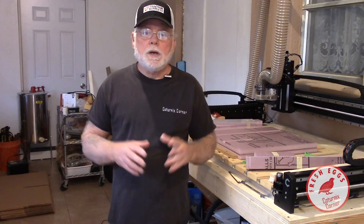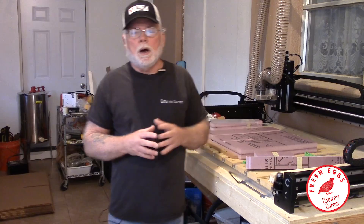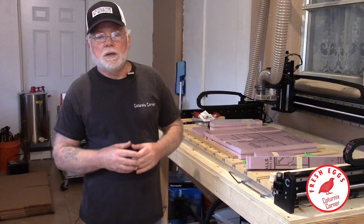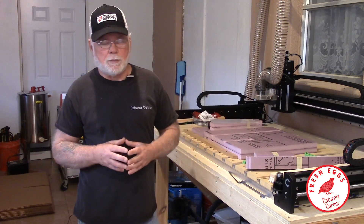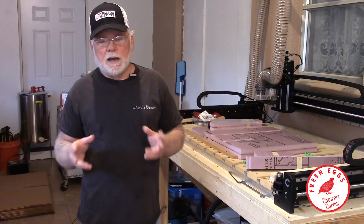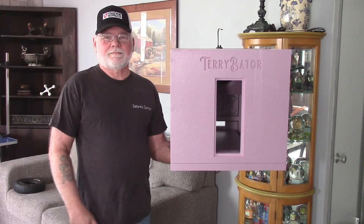Hi guys, welcome to Katernix Corner. I wanted to take a minute to introduce you to a new incubator in the Terry Bader series line. I've had some requests to do a smaller incubator, something more like a tabletop model. So what we did was we took the original DIY Boxer Terry Bader and we cut it down and made a tabletop model out of it.